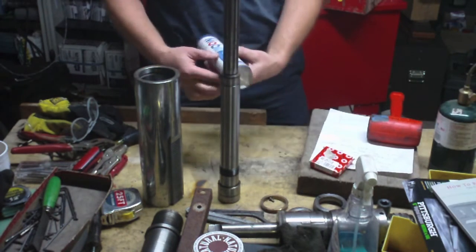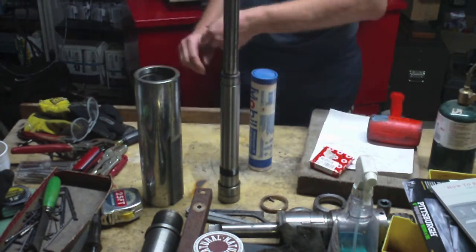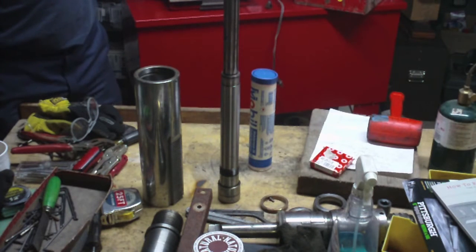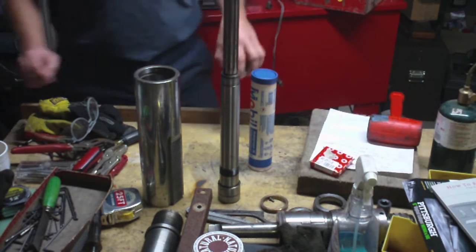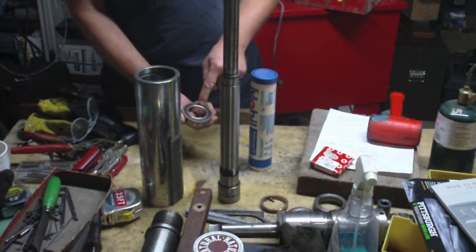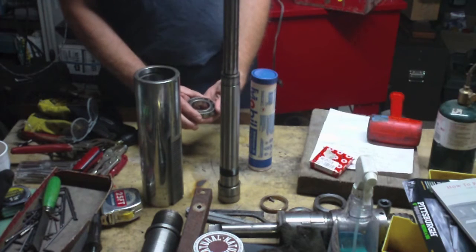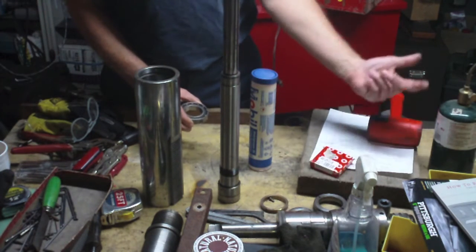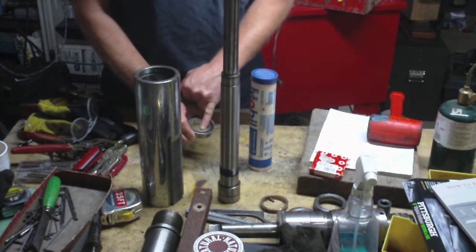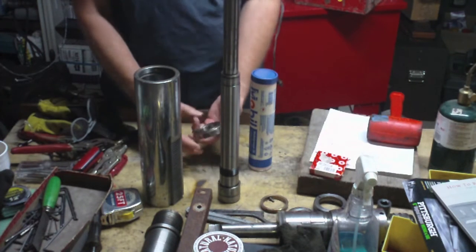I still have my Mobilgrease 28 synthetic grease, which is what's specified for these bearings. I've got my bearings on the tray here. I left them in this orientation so I know the one on the left is the first to go on. The side with the writing on the outer race is going to face against the side with all the writing on the other bearing. I had also written myself notes here — the R8 end of the spindle has an inner race with an 'M' on it, and that's going to face towards the R8 end. So I know this bearing goes on this way first, and I'm going to pack this one first.